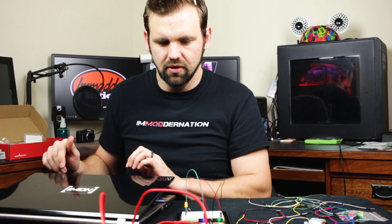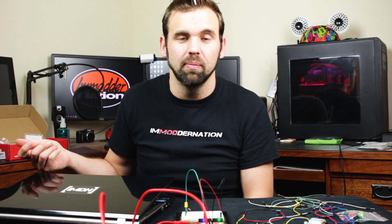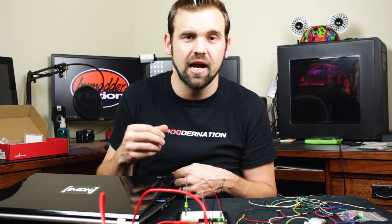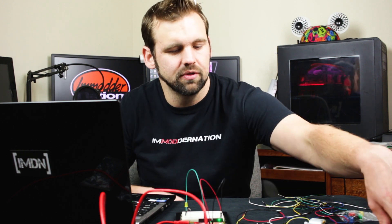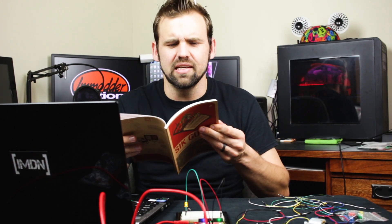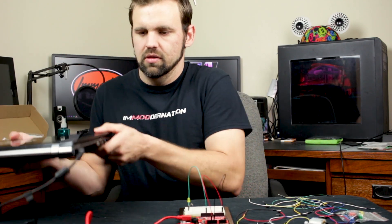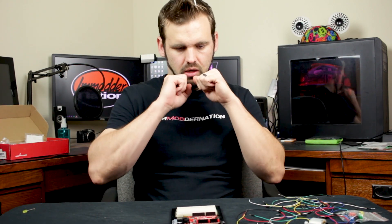Instead of plugging this into a computer, you can plug it into a power outlet — as long as you've got one of those cell phone adapters, like a wall jack to USB, it'll power your Arduino. My battery's dying. Let's try something a little bit more difficult. I kind of want to use the LCD display. So we've done one of the easiest sketches; let's try one of the harder sketches. I think we're going to use the LCD for this one.